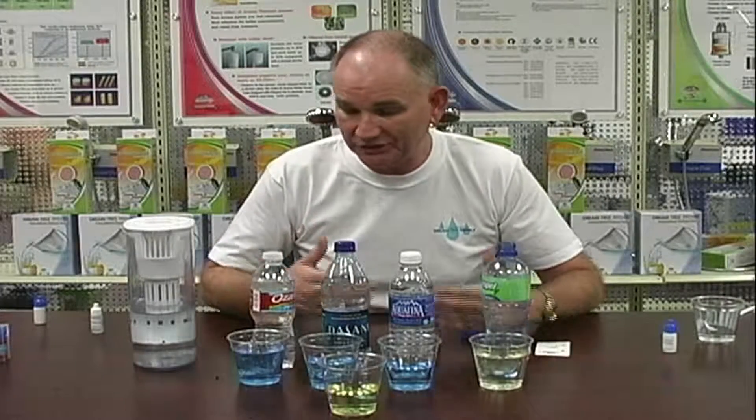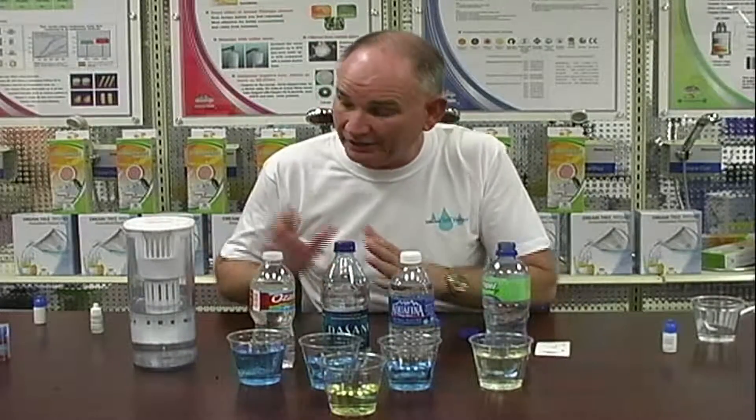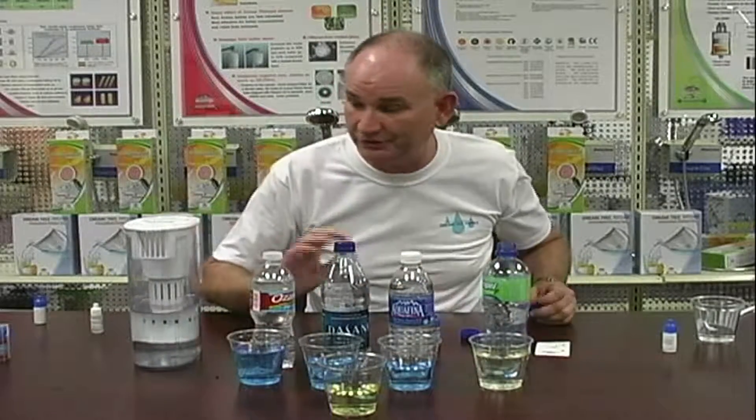Tap water — let's not even go there. It has chemicals, all kinds of stuff in it — soda ash, whatever they have to do to make it neutral. What we're talking about is taking clean water, clean reverse osmosis filtered water, and putting it through the pitcher. It's mobile, goes anywhere with you. You can have the best kind of water 24-7.